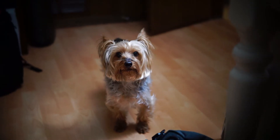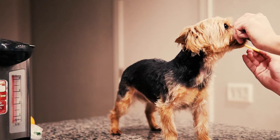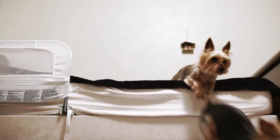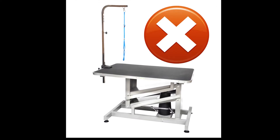He might look very cute, but deep down he is a little asshole. He will not let you brush his teeth, and he is very jumpy. The grooming table doesn't work for him, as he will try to jump off from it.